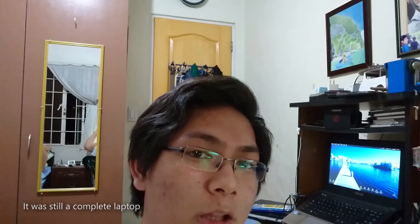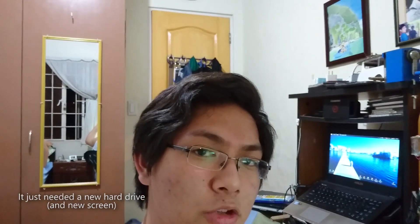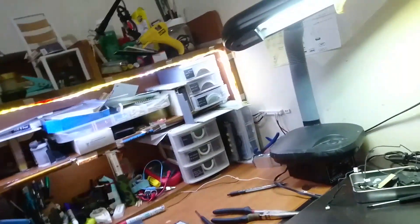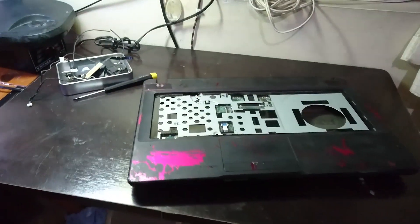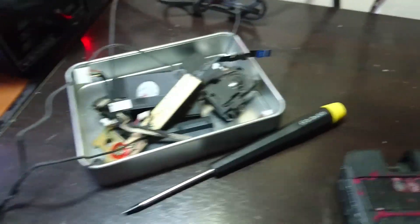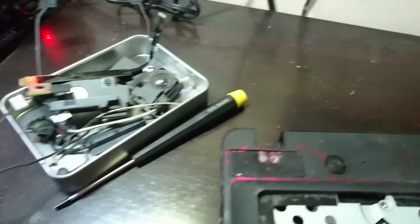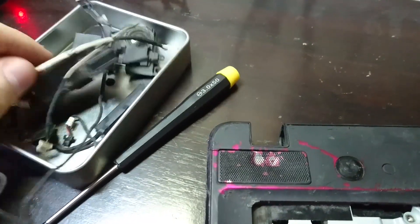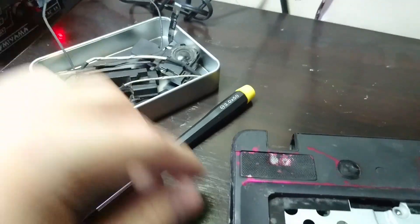Several months later, I got the Lenovo. It was still a complete laptop — it was working, it just needed a new hard drive. I've already taken this thing apart and already got some parts. I'm going to have to ghetto a lot of stuff here because I don't think it still has its power connector, like where I could plug it in to power it.